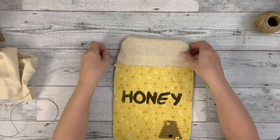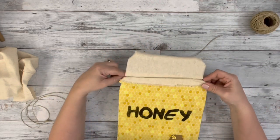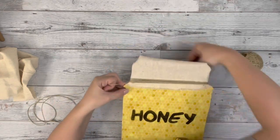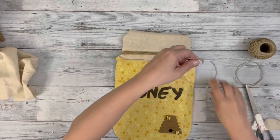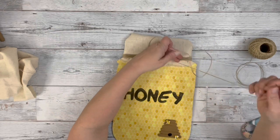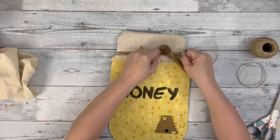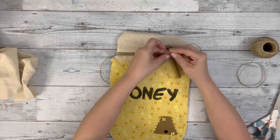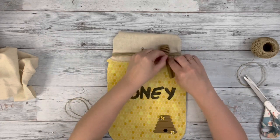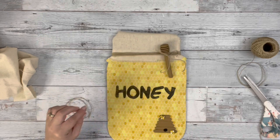Then I take some twine and wrap it around the lid of the jar a bunch of times, then tie it in a knot off to one side on the front. After I have my knot made, I add the honey dipper right on top of that and then tie that in a couple knots and then a little bow. I trim up the excess twine and then hot glue some of the twine down just a little bit to keep the bow in place and to keep those pieces of twine hanging down.